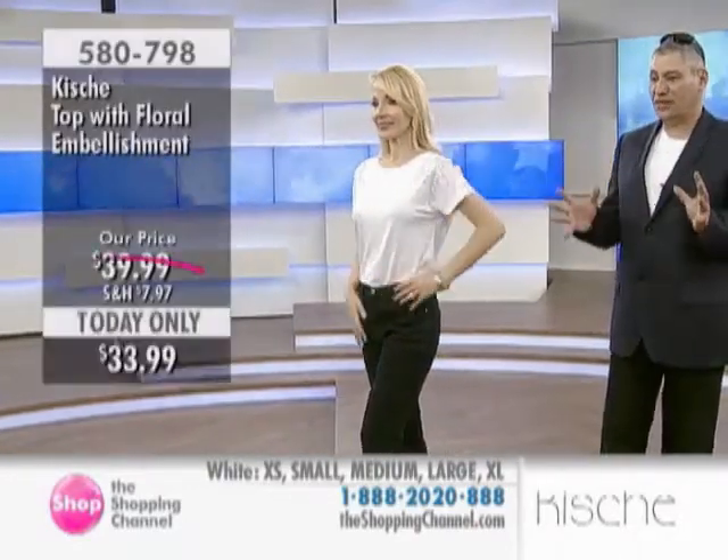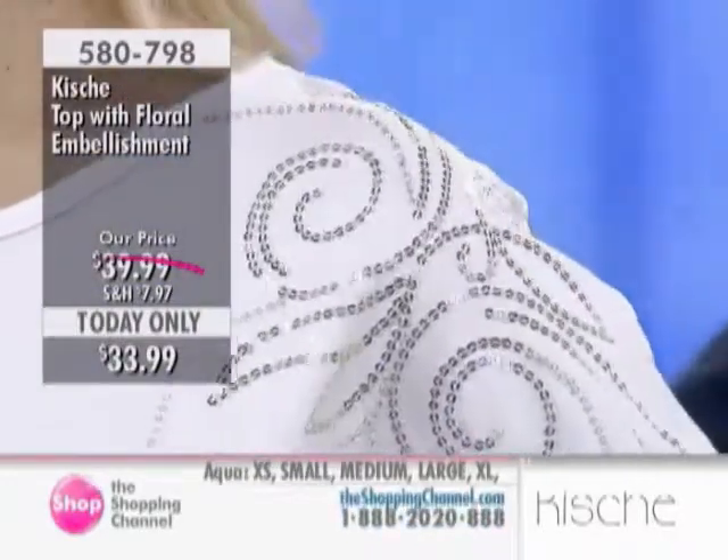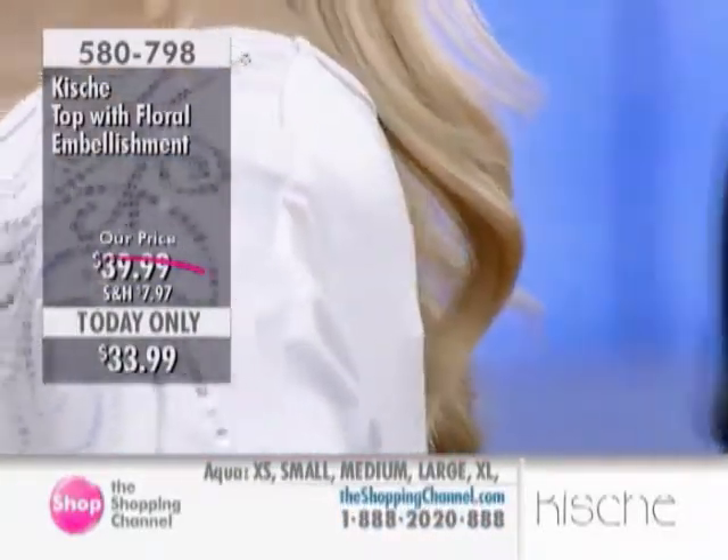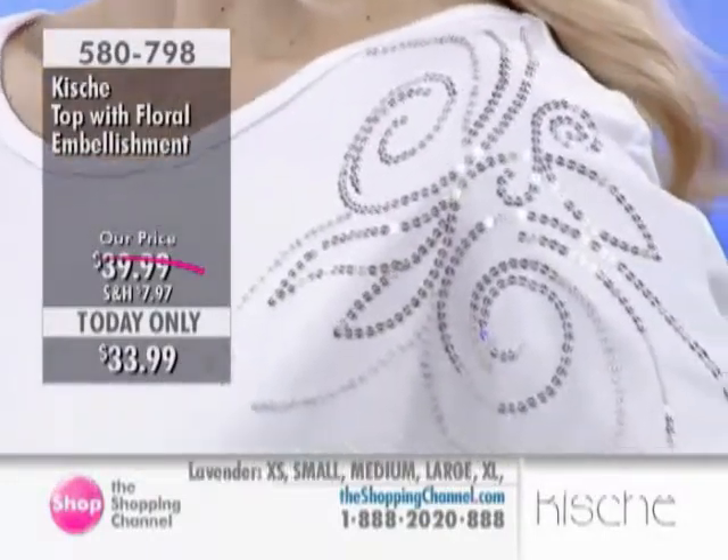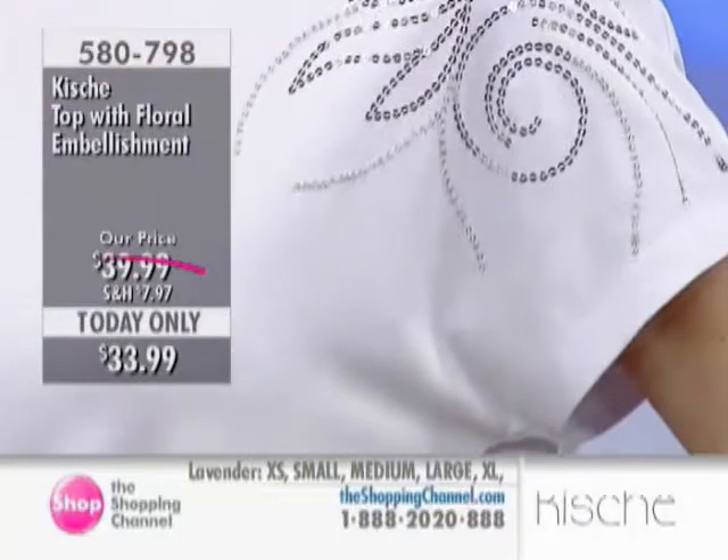It has that nice, relaxed fit, so it's not hugging the body — it's away from the body. A lot of women prefer to wear a knit that's not too hugging, except for a style like you're wearing right now, which is supposed to be a little more semi-fitted.